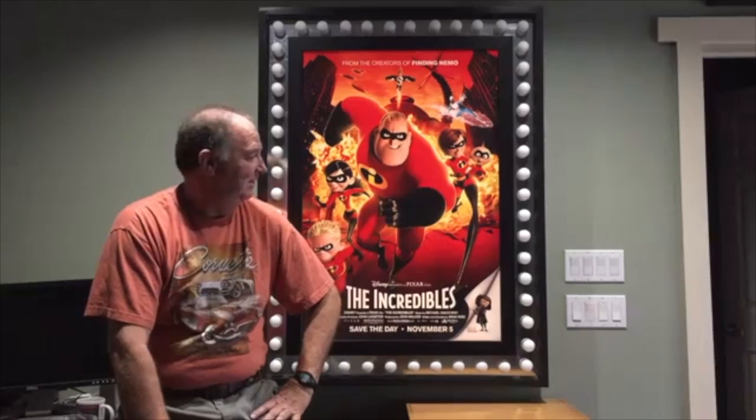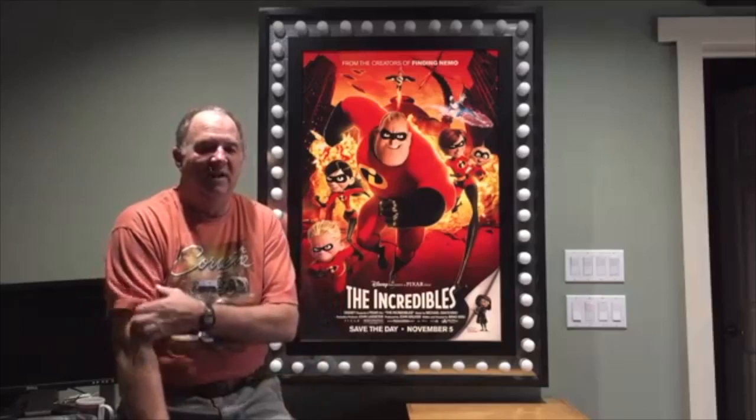This is my latest upgrade to the movie poster project. It adds some NeoPixel lights around the outside of an existing frame. The original design was done by Chinadog.